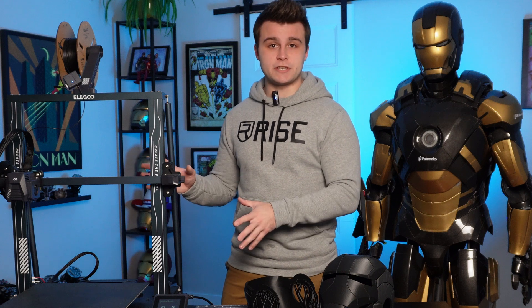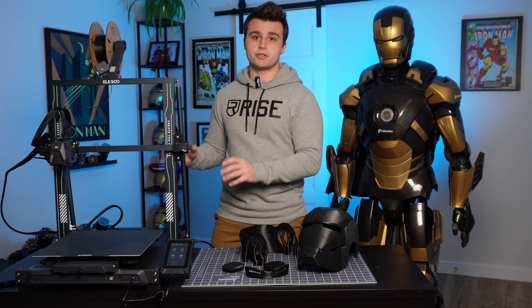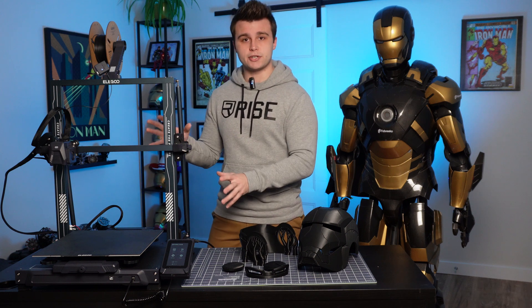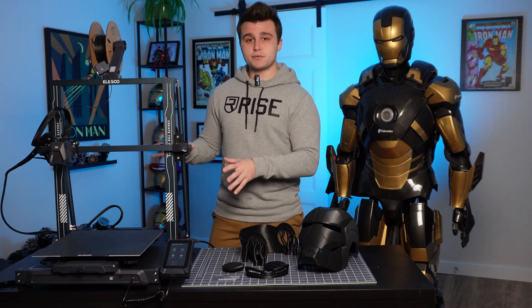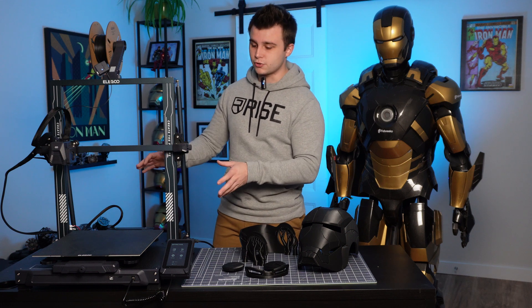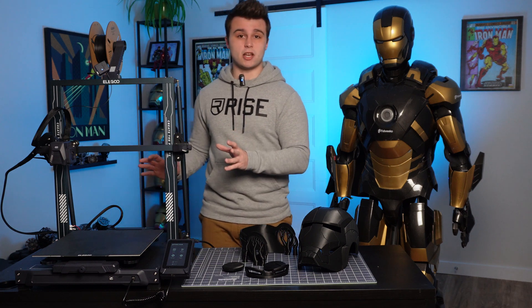This printer comes in at $350 US dollars, which may seem like a lot for some people at first view of this printer. However, the amount of super useful features included in the printer makes it a great bargain. This 3D printer has a max build volume of 320 millimeters by 320 millimeters and a Z height of 400 millimeters, which is a really solid size.